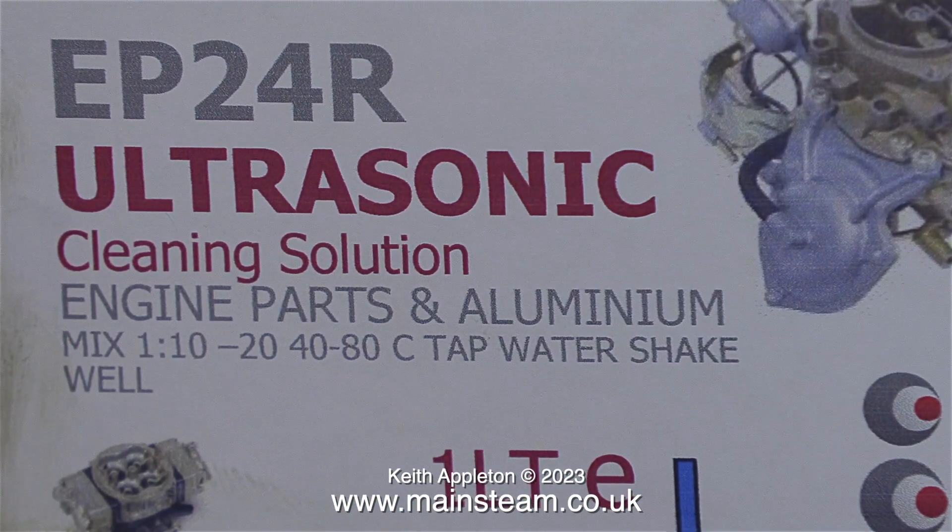I used a cleaning solution in my ultrasonic cleaner a while ago to clean an old mammoth steam engine, but it was dissolving the flywheel. This Carbisonic stuff does not attack aluminium alloys.